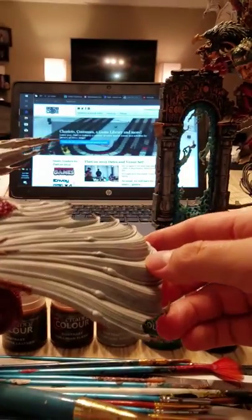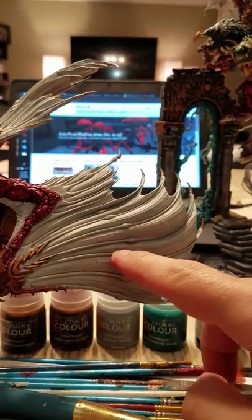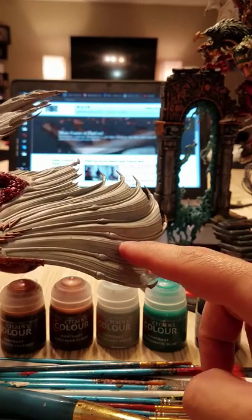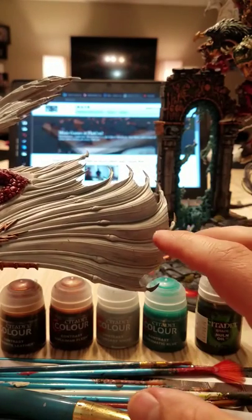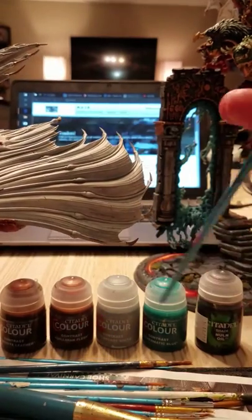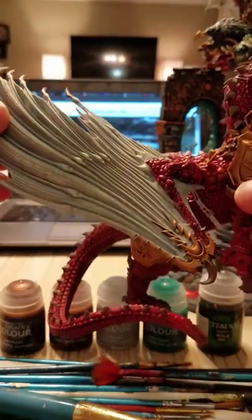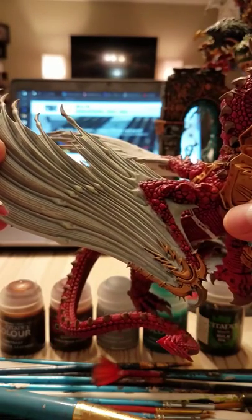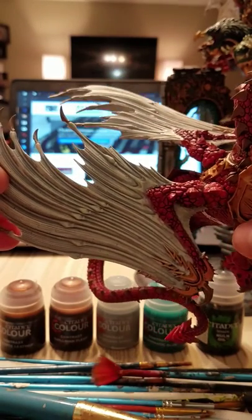I did two coats on this wing. Moving it side to side, you can see some light pooling, especially in the deep recesses — a light grayish color, maybe with a hint of blue. I liked it but felt I needed to go further with the white. So I took my dry brush and went at an angle on the other wing. You can see there's a lot more whiteness to the very top ridges of that wing.